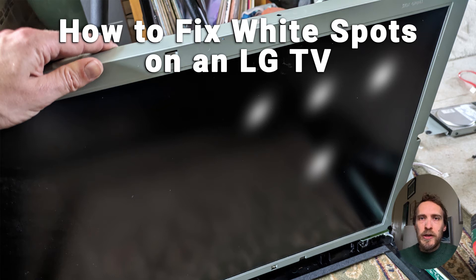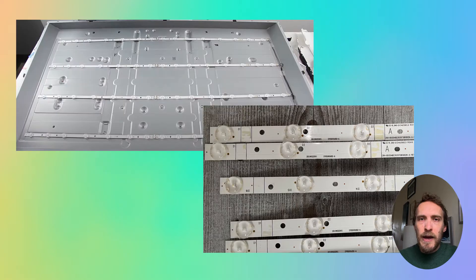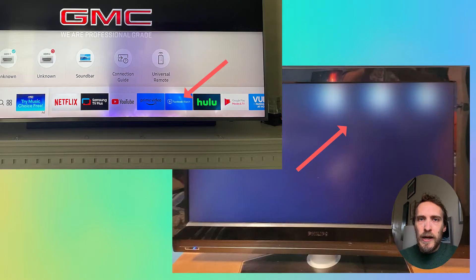If you've got white spots on an LG TV or any other LED TV, that's because the reflectors covering the LEDs in the LED backlight have fallen off, and that generates hot spots of white light on your screen.